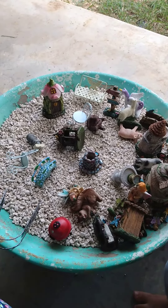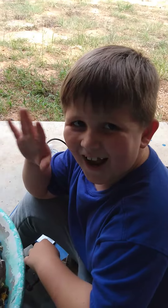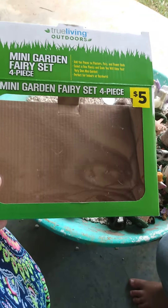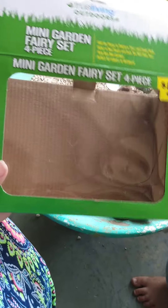Hey guys, it's Mommy the Boys and we are going to set up a fairy garden again this year. Here's Gabriel. We are using two of these — we've already opened it. It's the mini garden fairy set, a four-piece from Dollar General. This weekend until tomorrow, July the 4th, they're having 50% off of all their garden stuff, so we got two of these for the price of one.